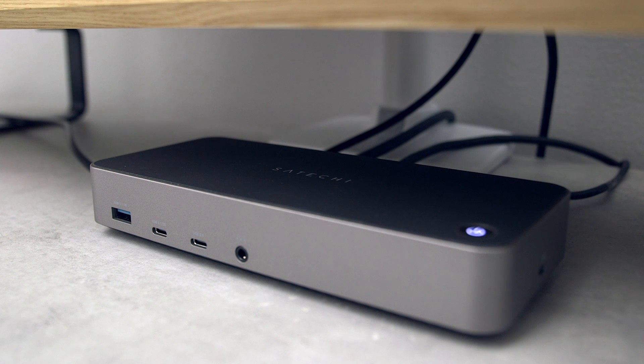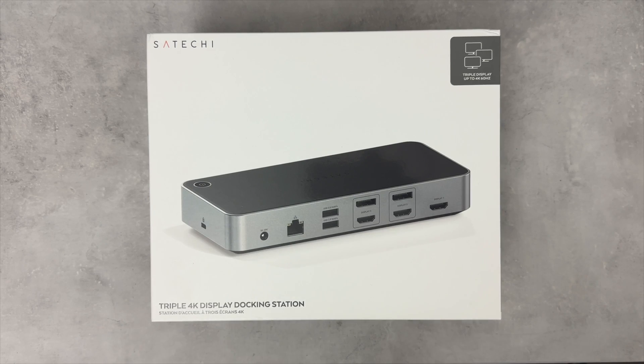The triple 4K display docking station is designed to take your visual experience to the next level for anyone in need of a high-performing multi-display workstation and the perfect solution for single monitor limitations.